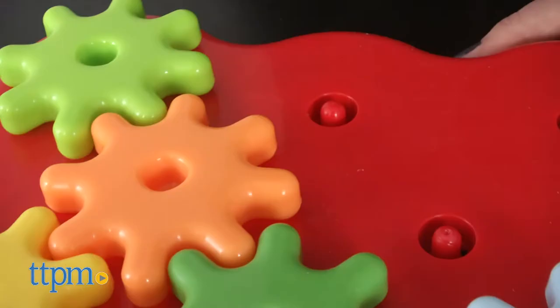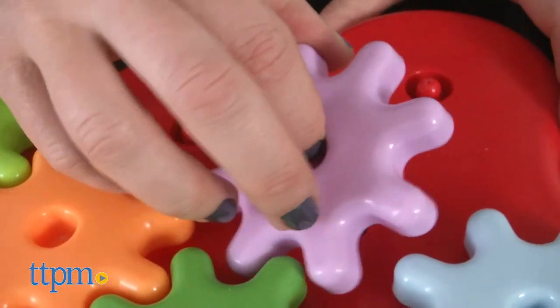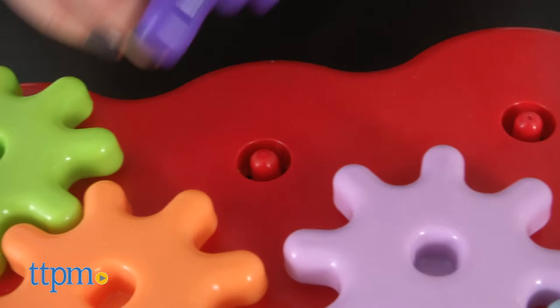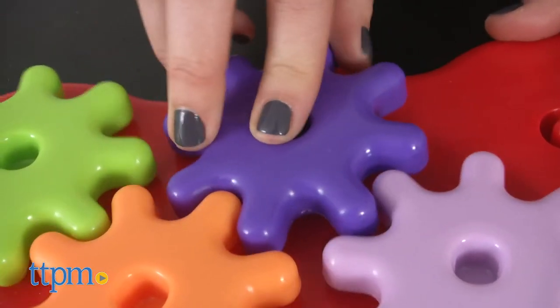Designed for little hands to grasp, build, and spin, the pieces snap securely into place. Kids can mix and match the gears and toppers, then twist and turn the gears to watch them all move together.